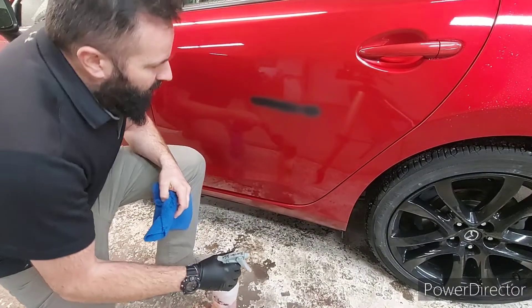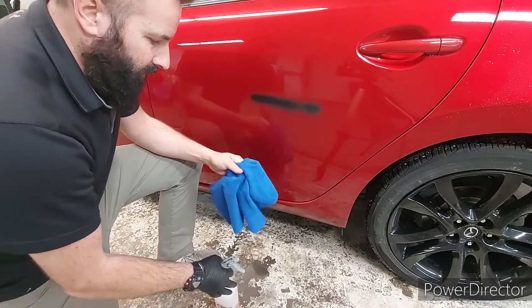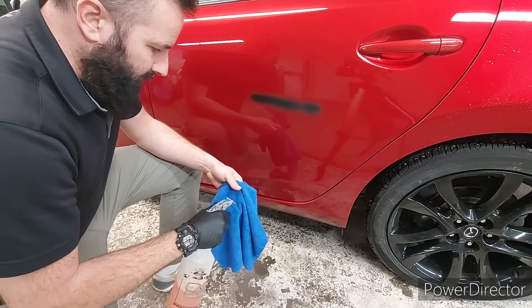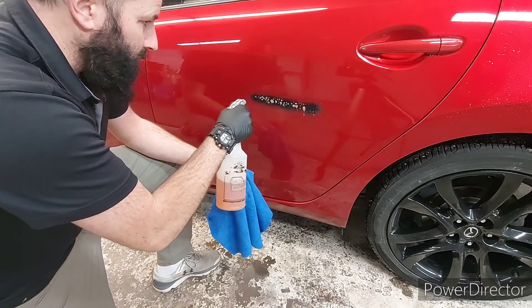Let's see if an all-purpose cleaner will remove this. It took a long time to dry — sped it up with a heat gun. This paint usually dries pretty fast. So we're going to try undiluted all-purpose cleaner to see if it'll remove it.